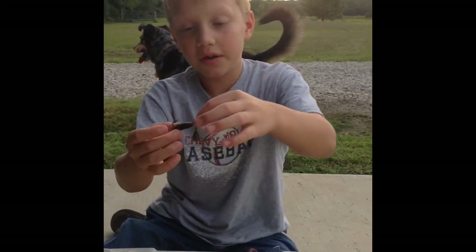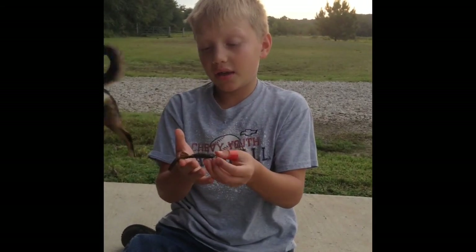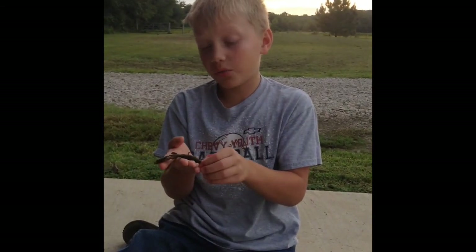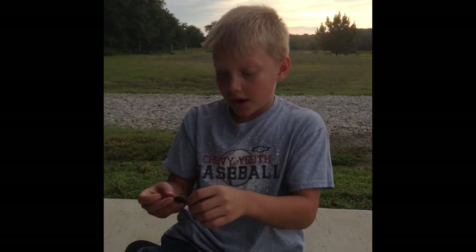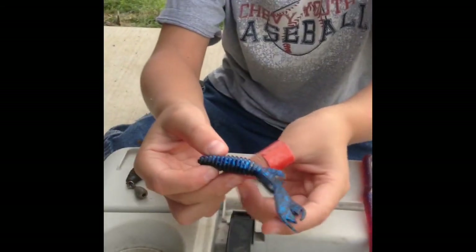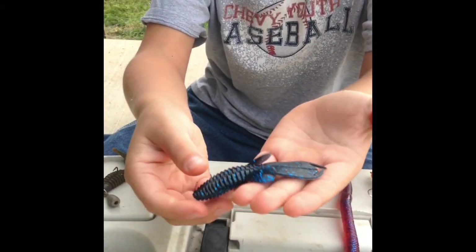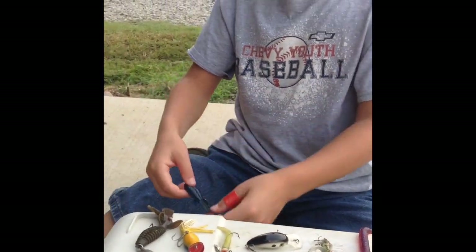Seventh is the River Bug, which I have rigged Zika-style. It works really well in more shallow ponds with dirt bottoms or even rock bottoms. I have a different color today — blue and black — which is a really nice color. I hope this was helpful and that you'll catch more bass in the future. Thanks for watching.